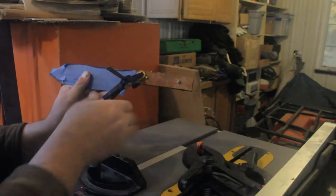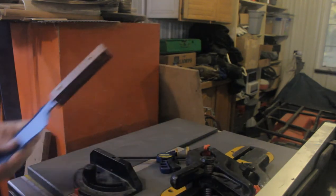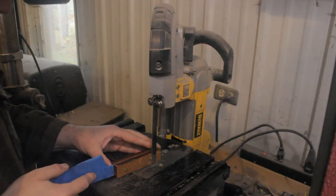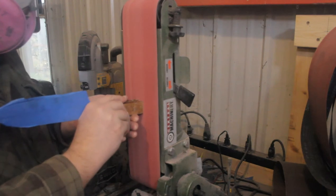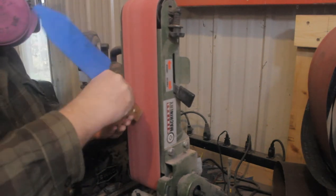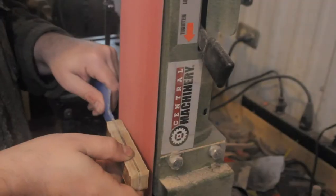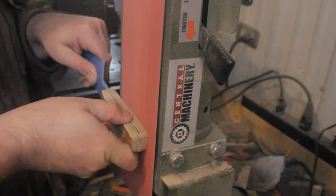Now it's time to move on to the handle. The handle of this knife is made out of RichLite, which is a paper micarta product made out of recycled paper. I like RichLite — it has kind of a nice honey gold color, at least this version of it does. RichLite is easy to work with and it polishes up really, really well.